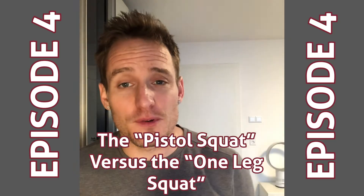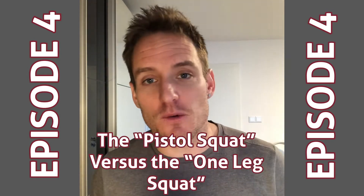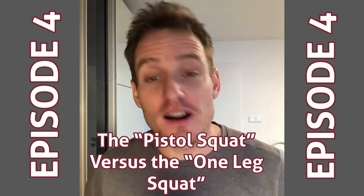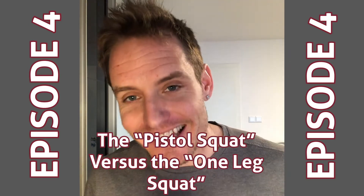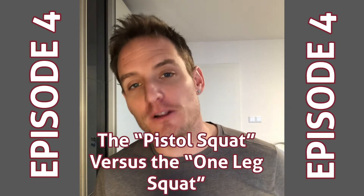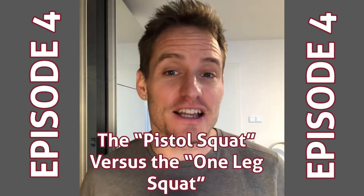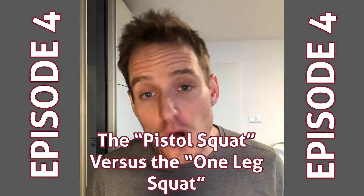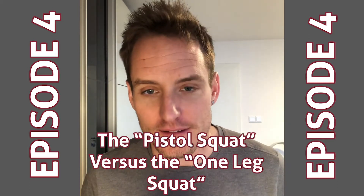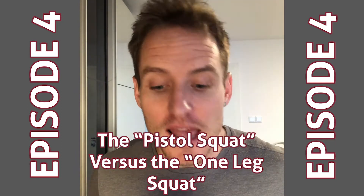Welcome back — I believe this is episode four or five, the first one I've done in a while and the first one of the new year. I'm actually filming this and putting it up on YouTube and IGTV, so if you're watching you can see me talk and see the back of my room. If you're just listening, that's fine too.